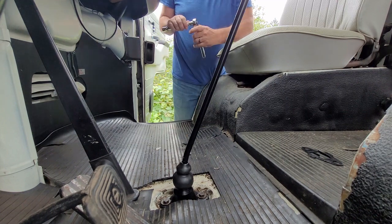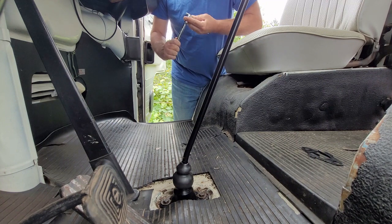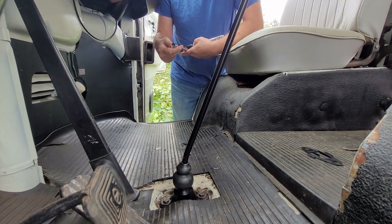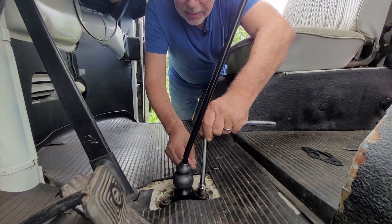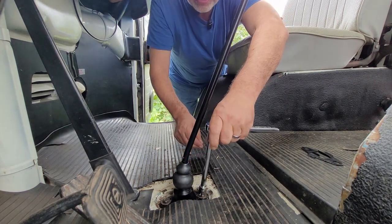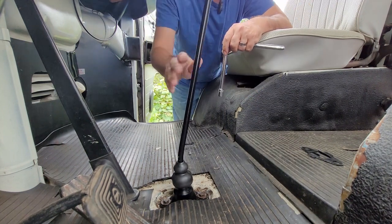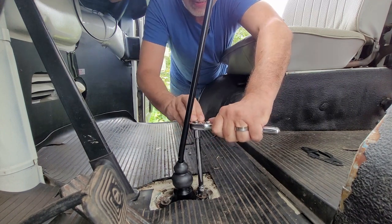When you remove one of these things, it's best to do it on the passenger side. You're going to need a 13mm, which seems to be what everything is on this bus. I got it in reverse — there we go, now we're in neutral. Trying to do it in neutral — at least that's what everybody tells me.